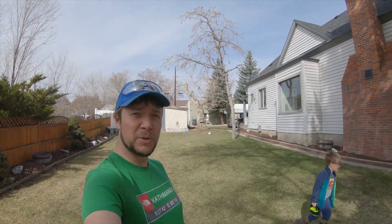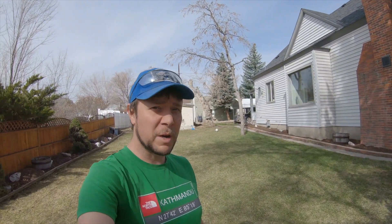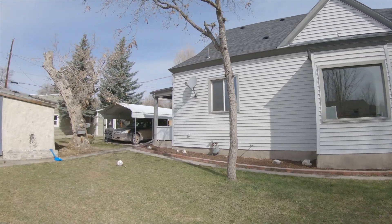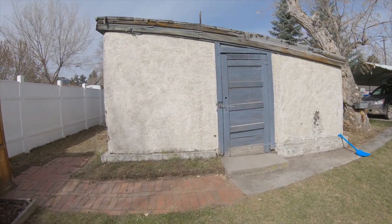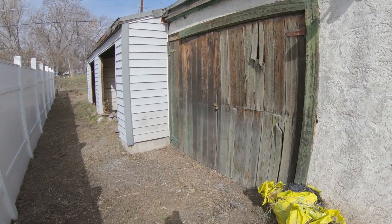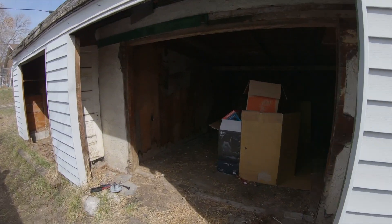I wanted to kind of show you — this is our little side yard here. Here's what we're going to be working on today. So we have this old shed. This house was built in 1880, and I'm pretty sure this was also at least partially constructed around the same time. It's an old carriage shed that was then kind of made into a garage.